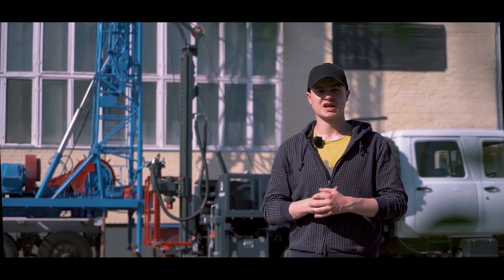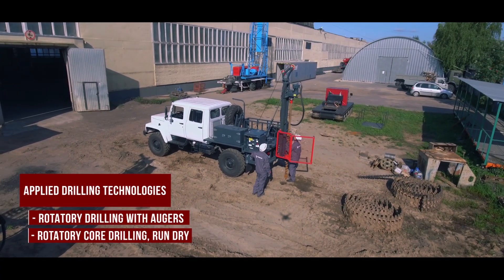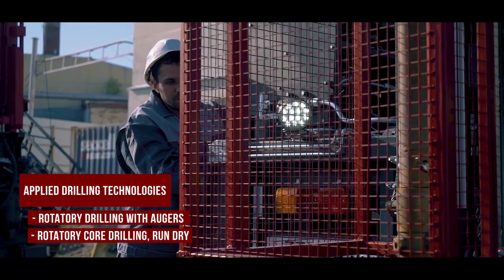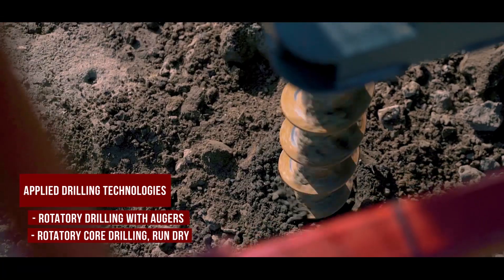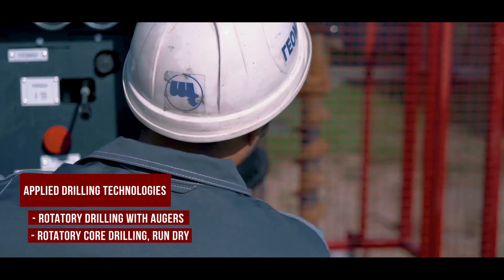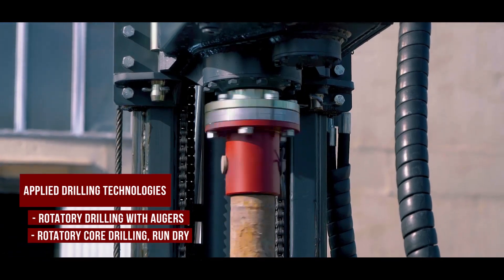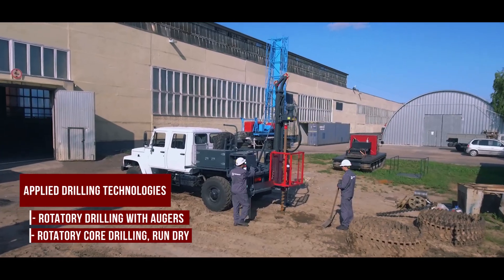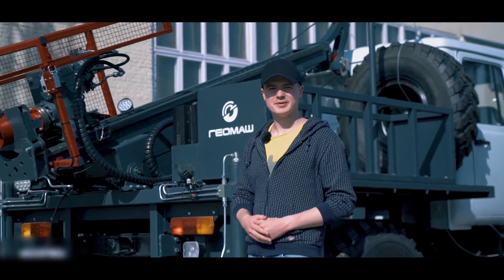Now, ladies and gentlemen, let's get to the drilling. And that's it for today. Press the like button, subscribe and I'll see you next time.